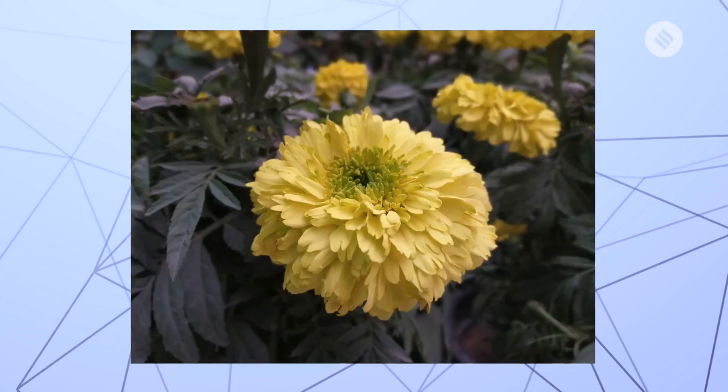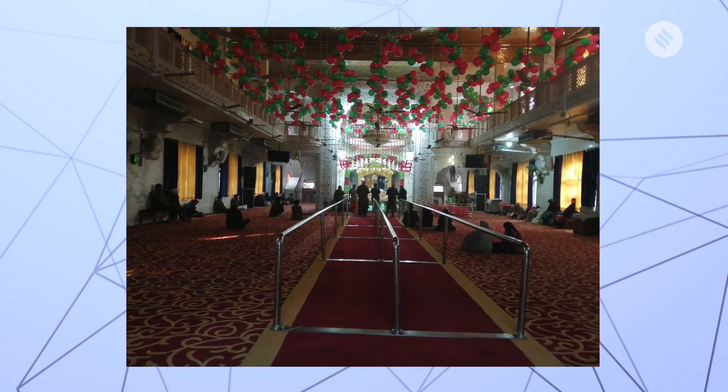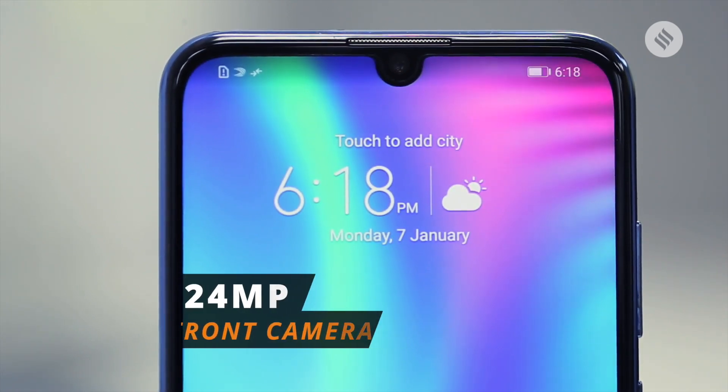You will notice the smartphone captures a great amount of detail, especially in daylight. Under low-light conditions, the phone struggles a lot and pictures lack detail. Thankfully, the 24MP selfie camera captures plenty of detail.